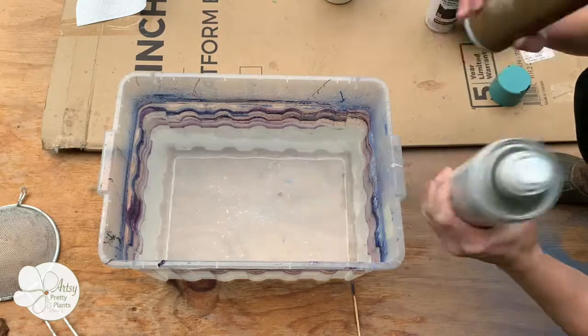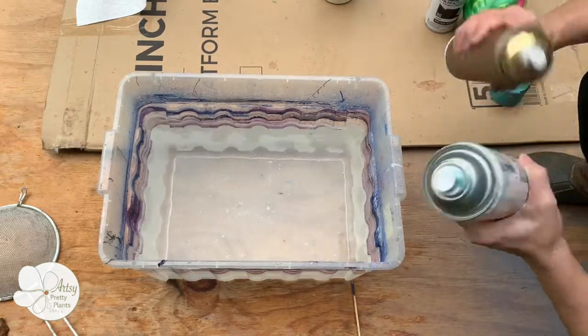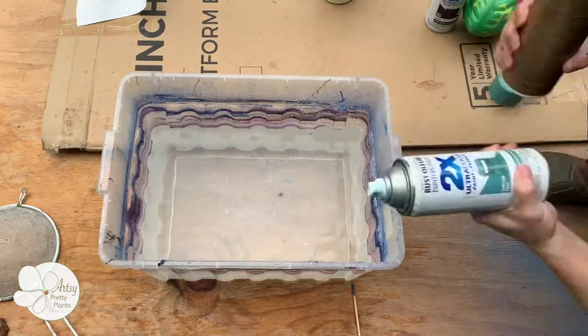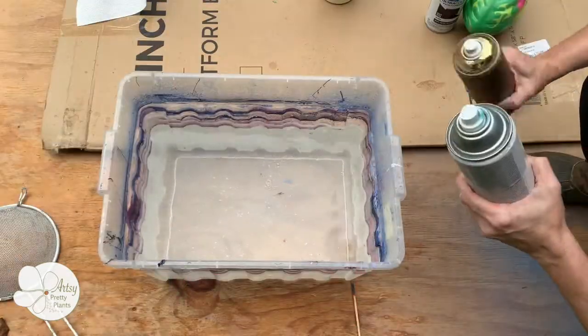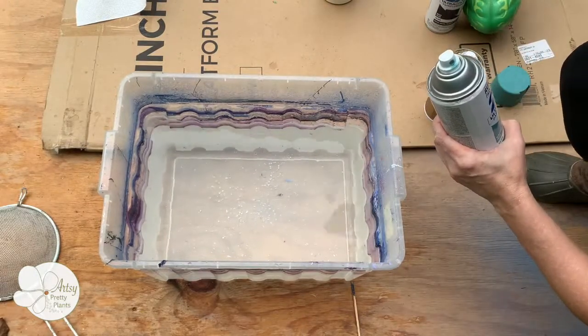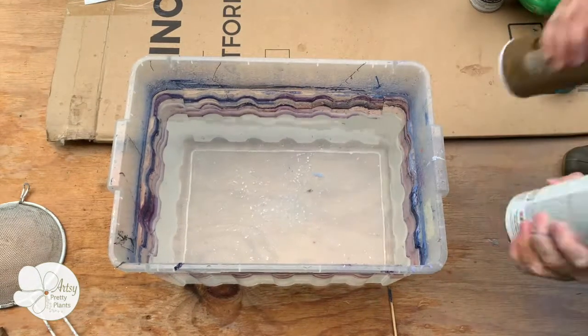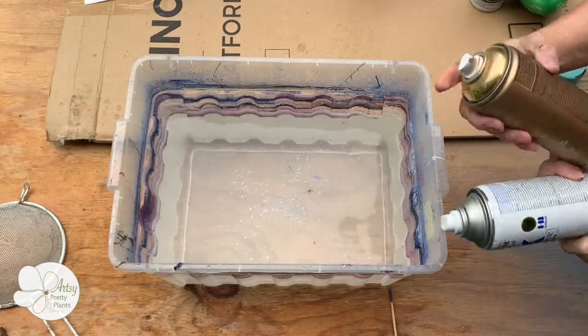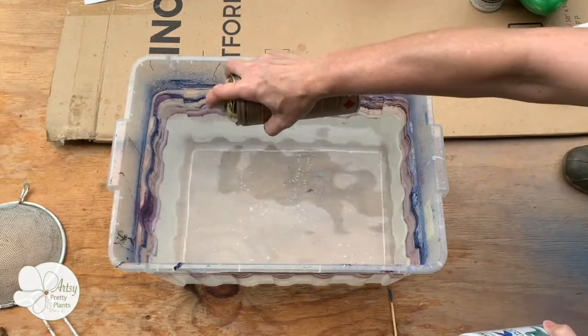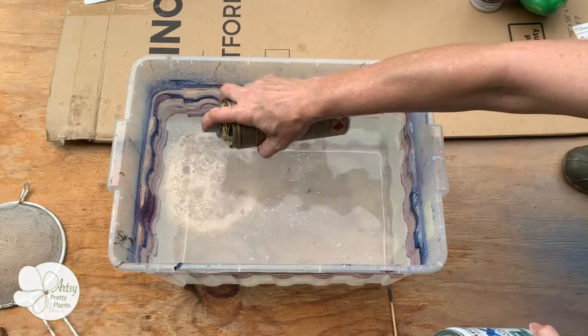Shake up the spray paint colors you'll be using ahead of time. Once they're mixed you can begin spraying the surface. The metallic gold paint I'm using is one of my favorites for hydro dipping — it's just the right weight for this and grabs whatever is being dipped really nicely.